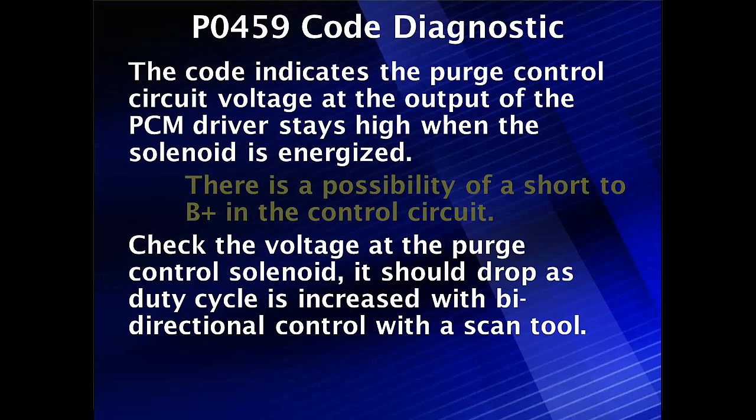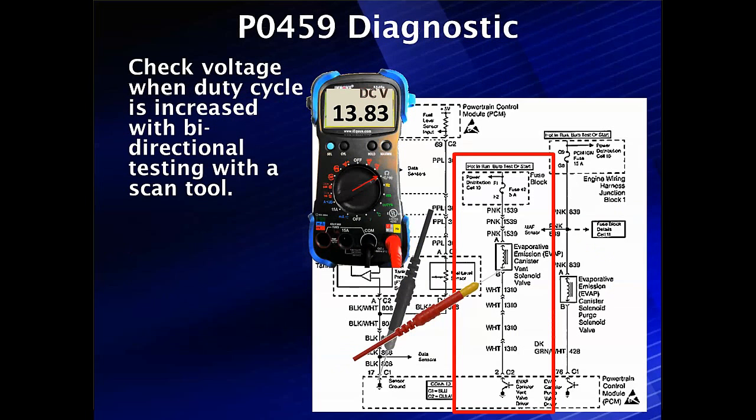It should be battery voltage, and it should drop as we increase duty cycle with bi-directional testing using a scan tool. We've got five volts; start the vehicle up, put it in bi-directional testing, go under 100% and see if it goes down. Start off always with voltage in the bi-directional mode. If we change duty cycle and this reading stays at battery voltage — in this case 13.83 volts — we either have some type of strange relationship or we have a short.